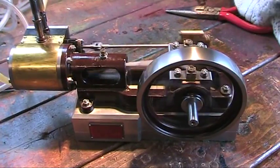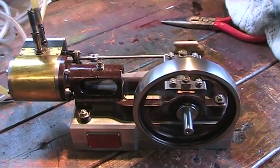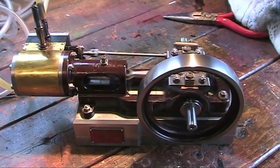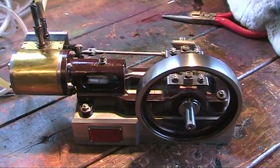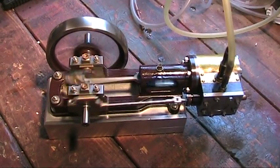And now she's running at a fair belt. Cracked her open just a little bit more and it's running beautifully. Really pleased with this now - running so, so well.